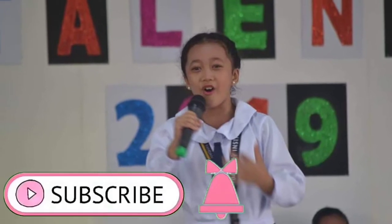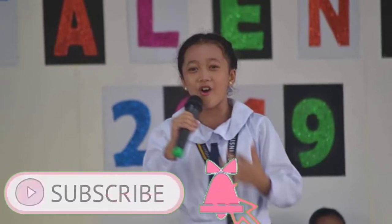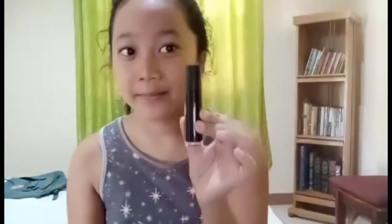Hi, this is me, Sheneen Shenthal. I'm gonna do a makeover just using seven items. One is a lip tint, three of these brushes, and a makeup palette.